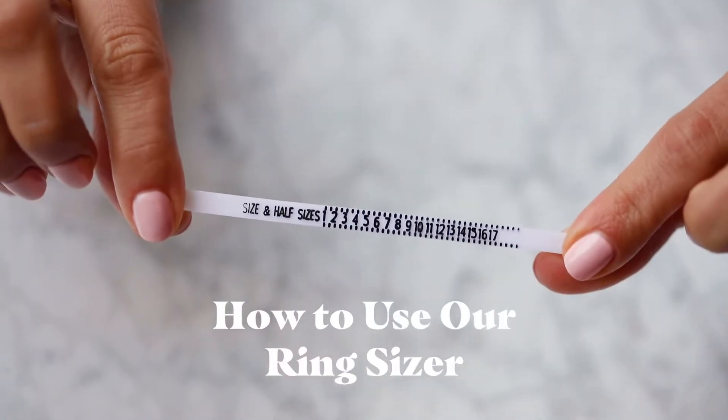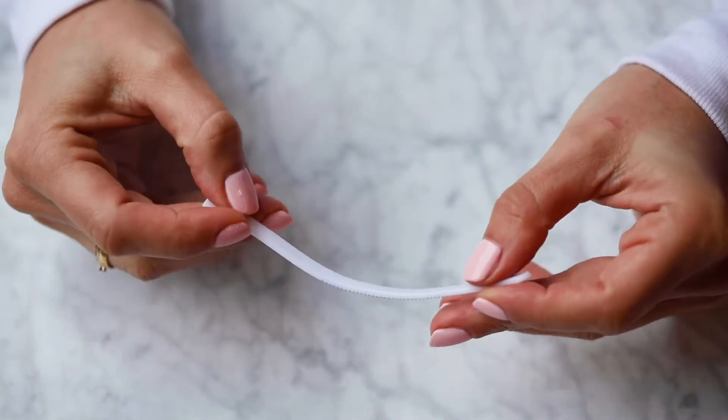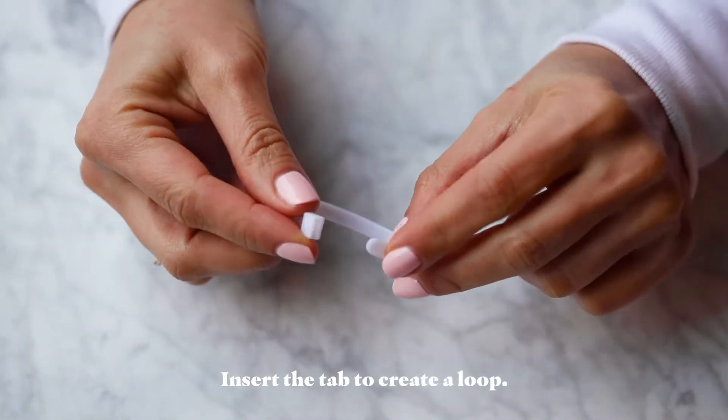Hi! Today we're going to learn how to use our ring sizer. Step 1: Insert the tab to create a loop.